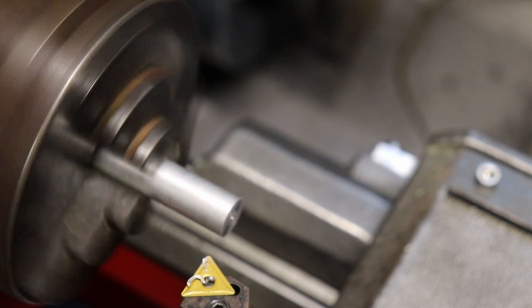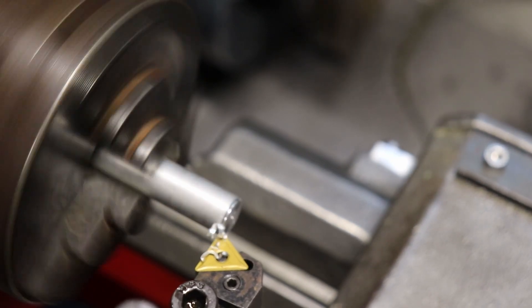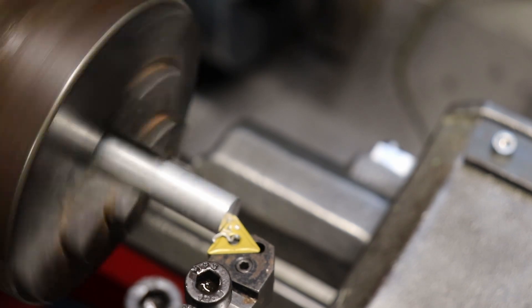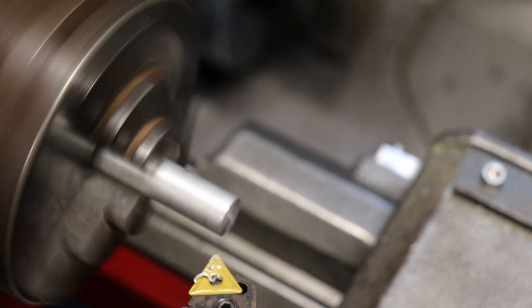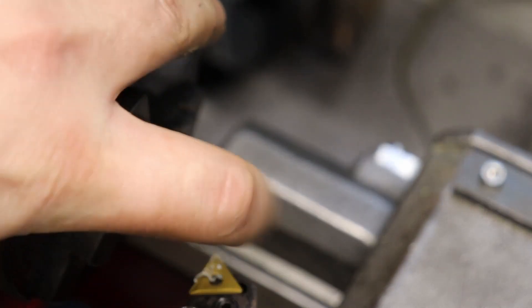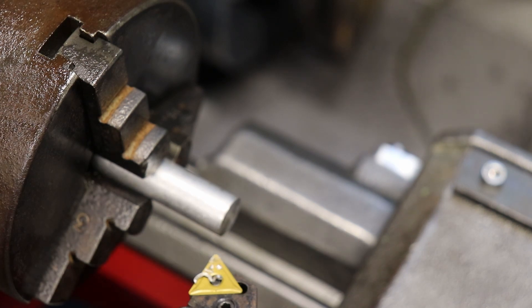I'll move it in to a better angle. I've got some nice chips there. That end surface is alright. Let's try a facing pass.